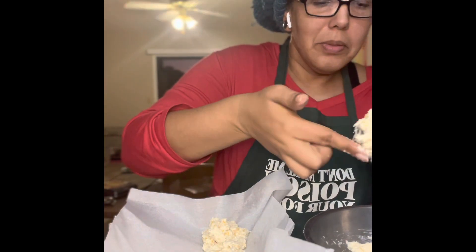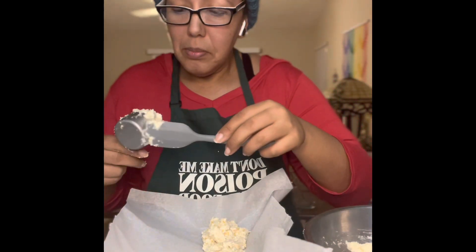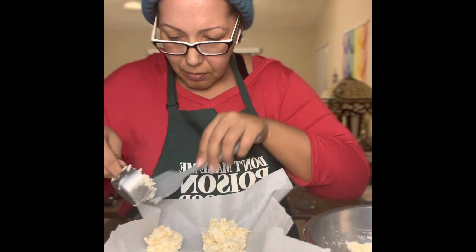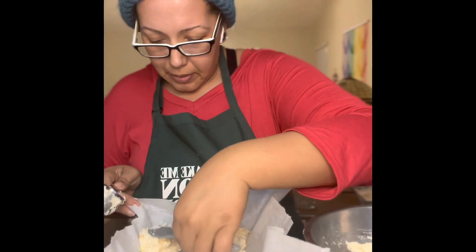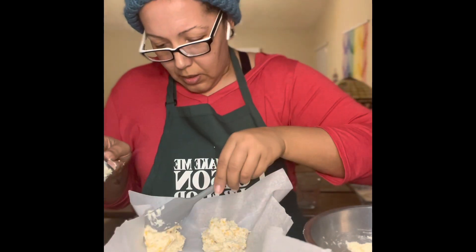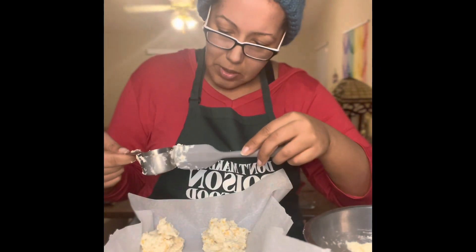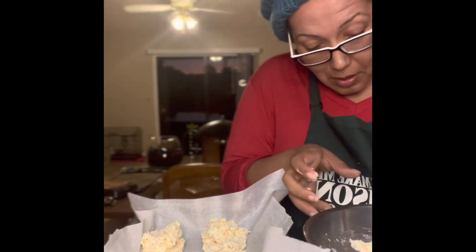I know I'm supposed to be using my silicone scraper but like I said you gotta put a little love in your biscuits. If you don't put love in any type of food that you cook, it's not gonna taste right. I remember when I was a little girl I used to sit around and watch my grandma make biscuits. She's probably mad at me because I'm using a box recipe and not measuring everything out from scratch, but sorry grandma, times have changed. I love you, may you rest in heaven.